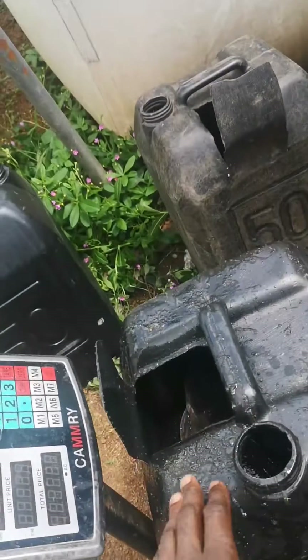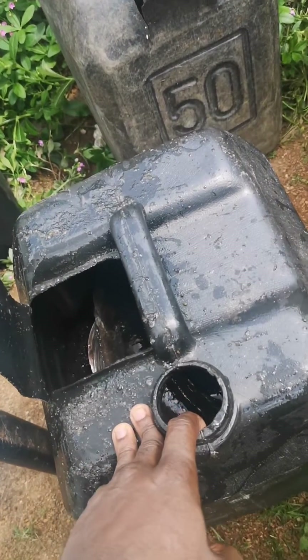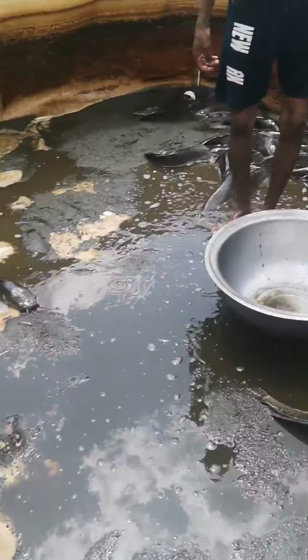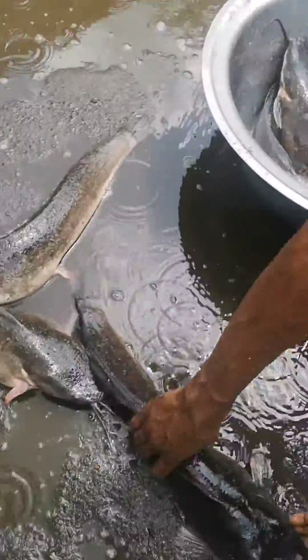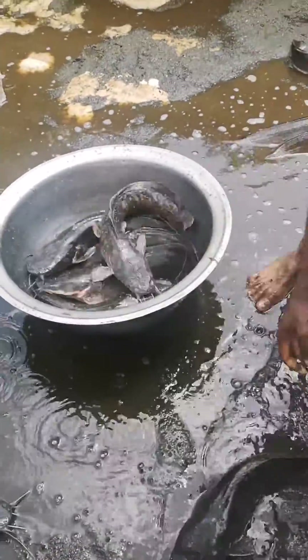We loaded the fish at random, so invariably we are sure that we are having fish that are 1.5 kg and above. Look at what we are having here — something that is workable. The fish are held and they are going to be transported to another location.